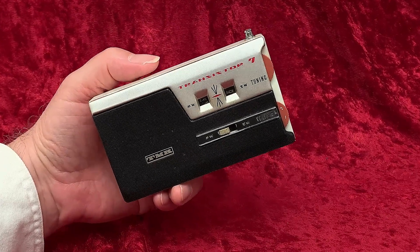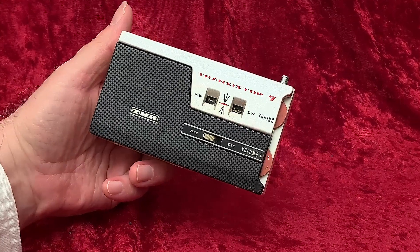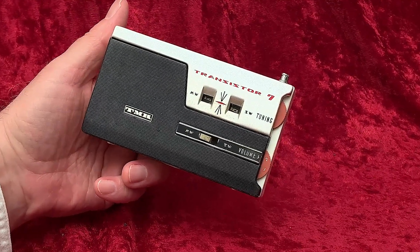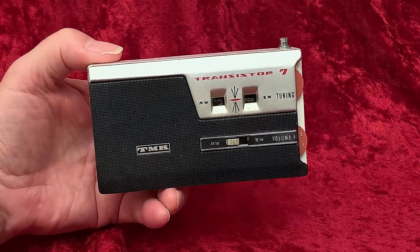Here's a nice transistor radio from about 1960. It's kind of Toshiba-like, with a Toshiba-like model number, 70R800, but it's also kind of Hitachi-like in its construction.